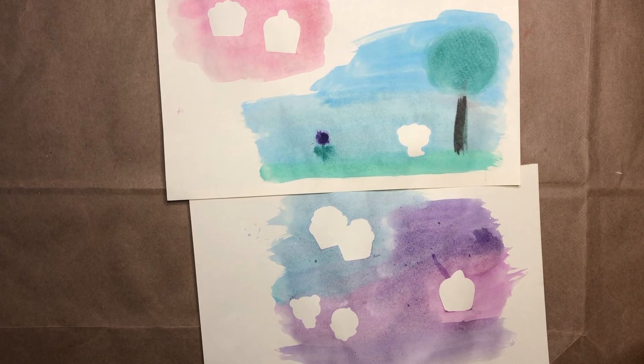I like how different they look too. Well, I hope you enjoy doing your sticker resist paintings and I hope you've enjoyed this video. I'll see you in the next one. Bye!